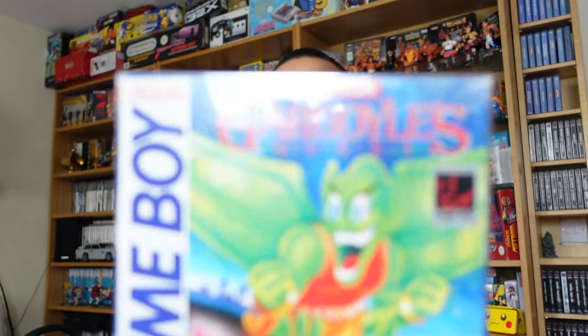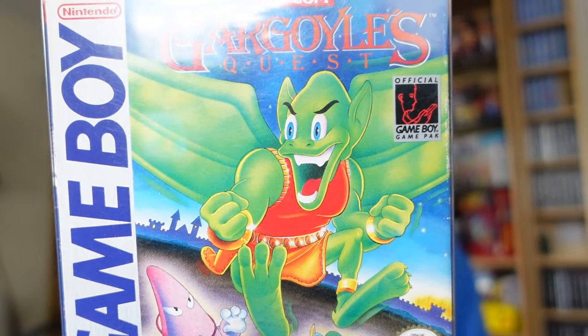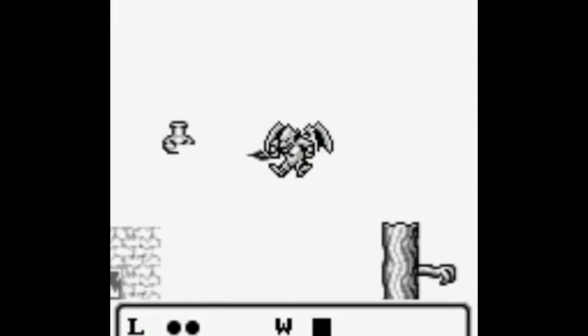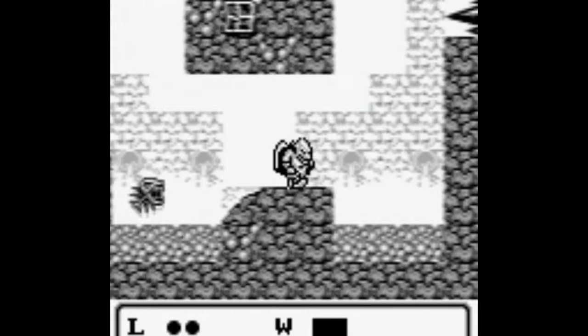Next up — who's played Super Ghouls 'n Ghosts? Probably everybody. And then the follow-up Demon's Crest, which is super rare — the gargoyle character from that had a Game Boy game called Gargoyle's Quest. Looks and plays apparently very similar to Demon's Crest, where you just fly around as a gargoyle. Looks pretty cool, and I'd kind of been looking for it at a reasonable price, so glad to pick that one up.